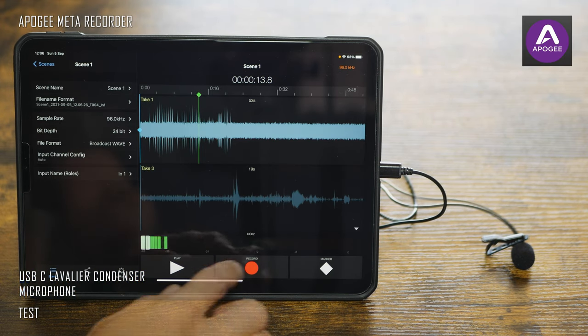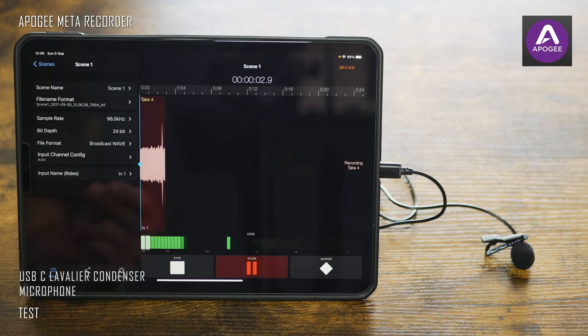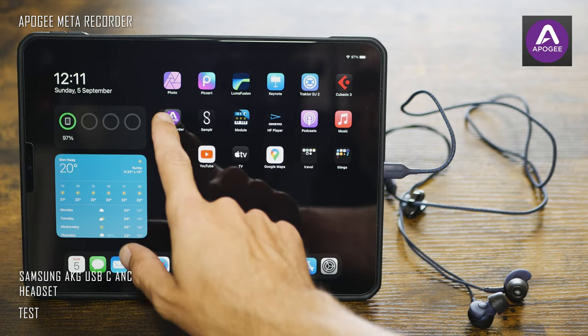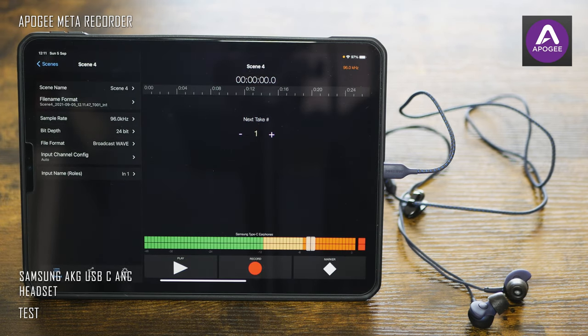For example, when I need to record narration, an interview, or in some cases vocal parts and ambient sounds, Apogee Meta Recorder is my app of choice. In this case, coupled with a brandless USB-C microphone, it was able to record high-quality audio in 24-bit 96kHz WAV format.